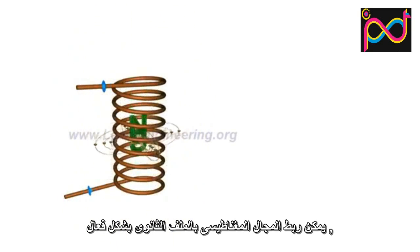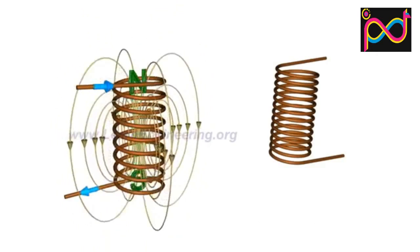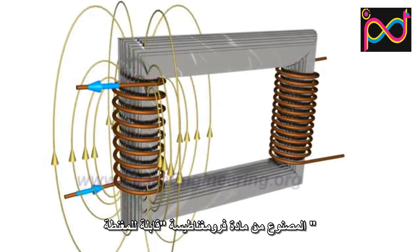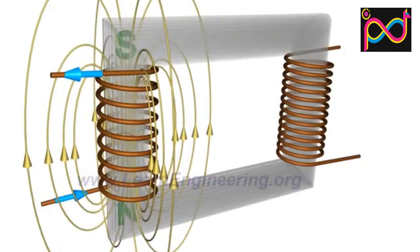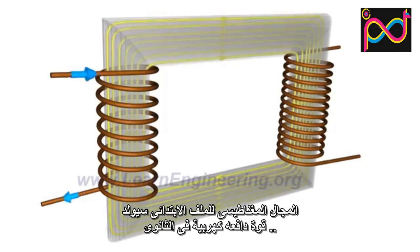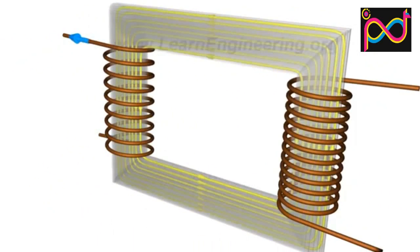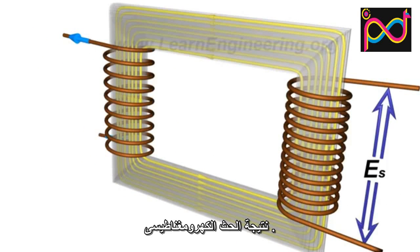This magnetic flux can be effectively linked to a secondary winding with the help of a core made up of ferromagnetic material. This fluctuating magnetic field will induce an EMF in the secondary coils due to electromagnetic induction.